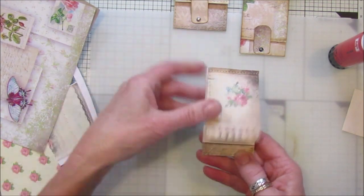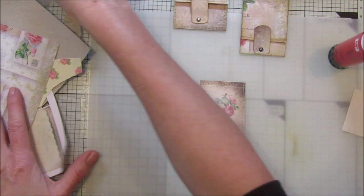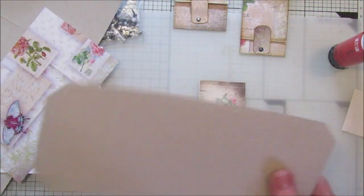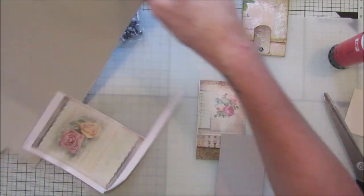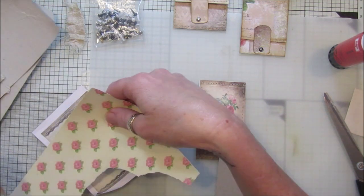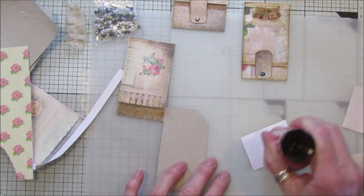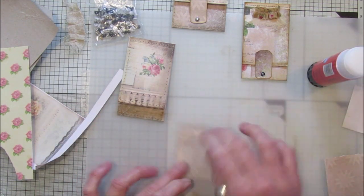Now we need to pop a little brad in there. I've got a little packet of mixed brads here. I need a piece of card — let's take this end piece off. I've got some leftover decorative paper and I'm going to stick a little piece of this onto some card because I'm going to make the little closure now. I'll just stick this on like that, and then another piece of card on top.